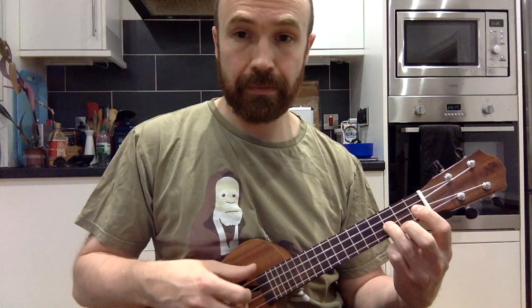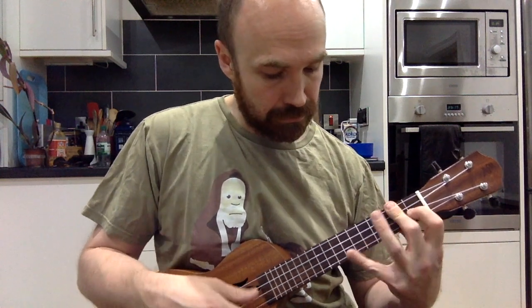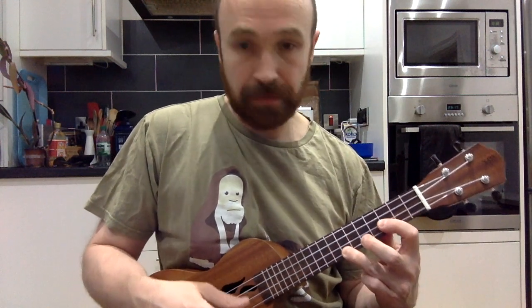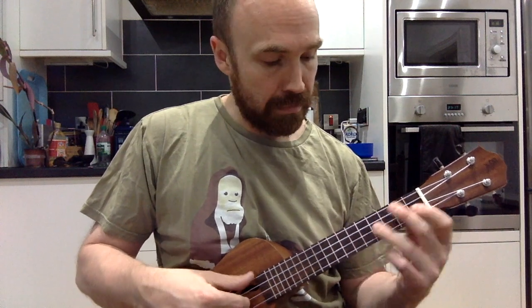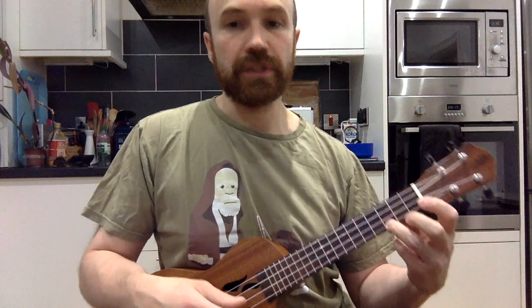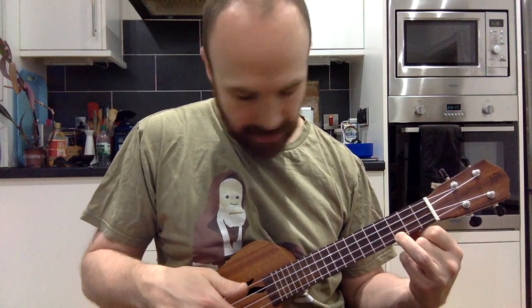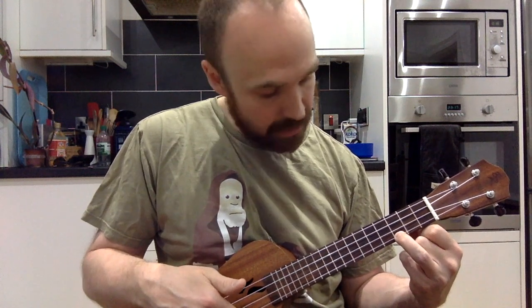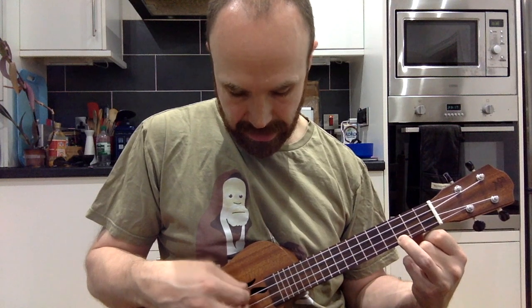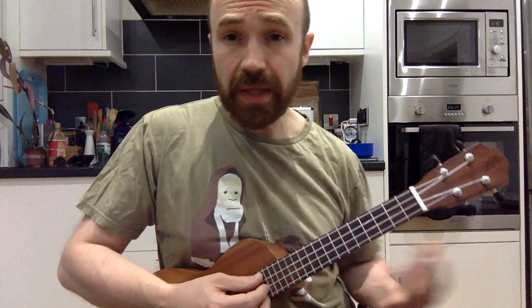Then we repeat most of that again, and on this repeat you can actually slide it up if you like. The difference is that it just ends up on a different C, where we are fretting the C on the third fret of the A string with the E, C, and G strings all open.